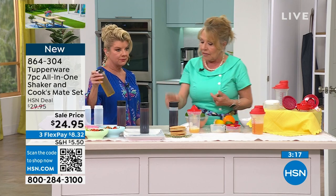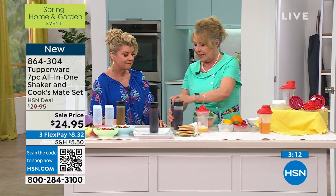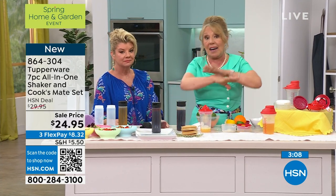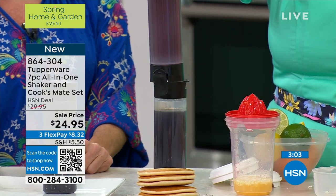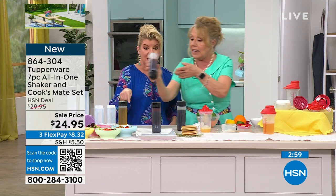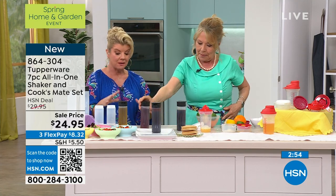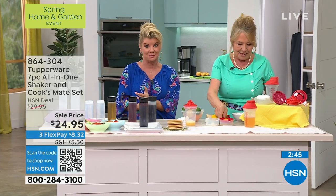For instance, have you ever opened a bottle of vinegar and you weren't paying attention? So you knock it over and then you have vinegar everywhere, or glass everywhere. But there's no vinegar that's going to come out of this until we squeeze it — and that's going to be coming up for you. So after you make your homemade vinaigrette, we have these condiment holders. They're amazing. We're going to do a full presentation on those as well because they're also at a special HSN opportunity buy.